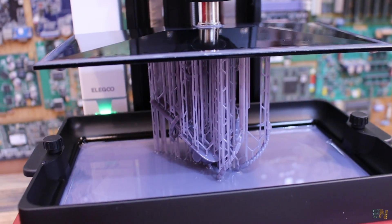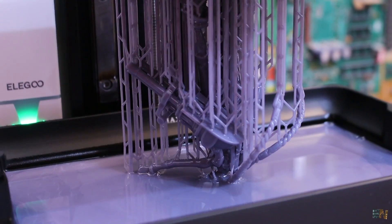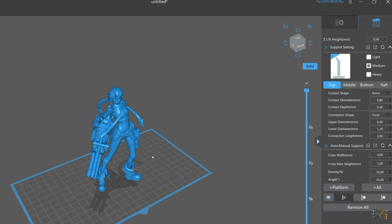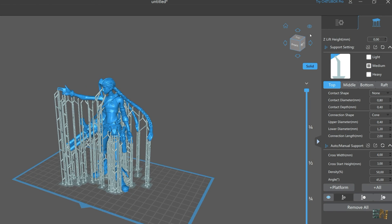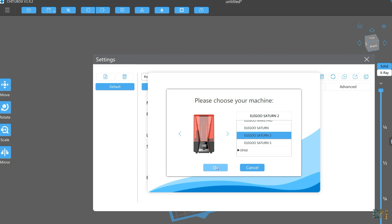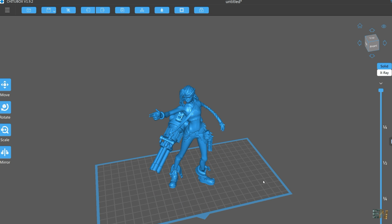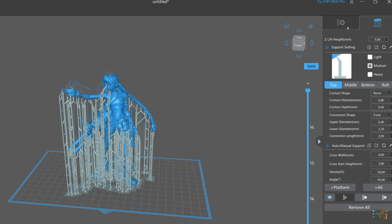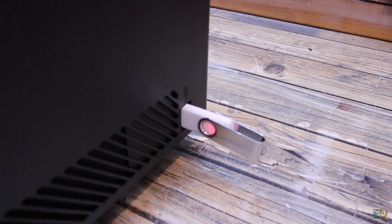I sometimes play League of Legends and the next print was Jinx. This time I had to generate supports because this object has a lot of hanging parts. To generate the printing files I used ChiTuBox, which is also included on the USB drive. Once you open it, you go to options and select the Saturn 2 printer. Then you can drag your object and add supports if needed. Click the slice button and once it's ready, you save it to the USB drive. Insert it into the printer and click print from the screen.